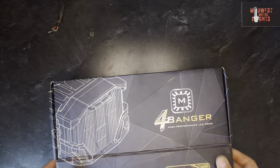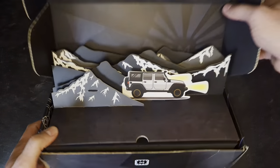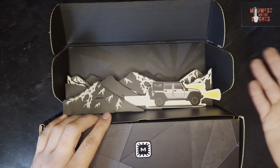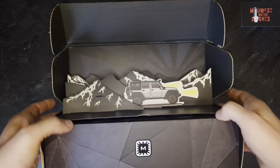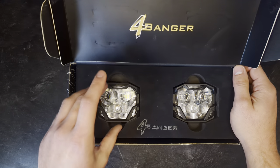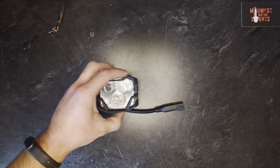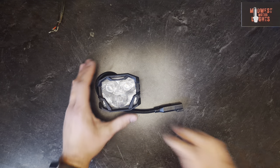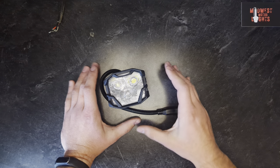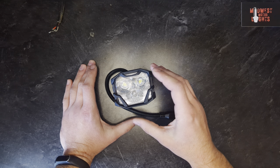So let's crack this open. Open up the lid — we've got this nice little fold-out showing a Jeep off-roading, presumably with four bangers attached. And below that, we get to the lights. First impression: these things are tiny. This little guy is small compared to other four LED pod lights on the market.